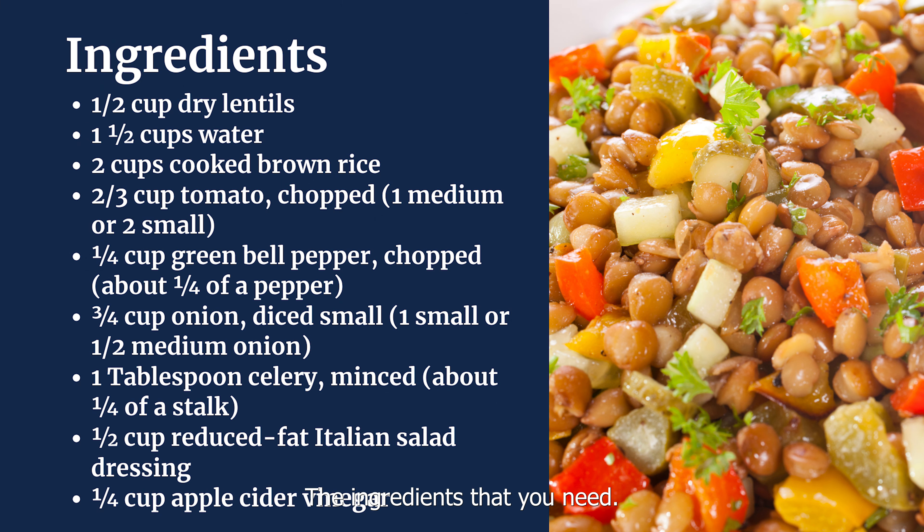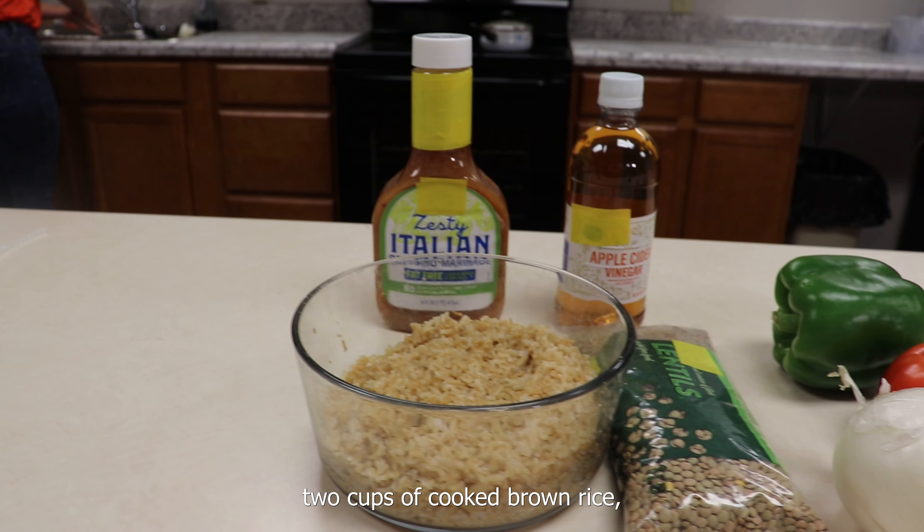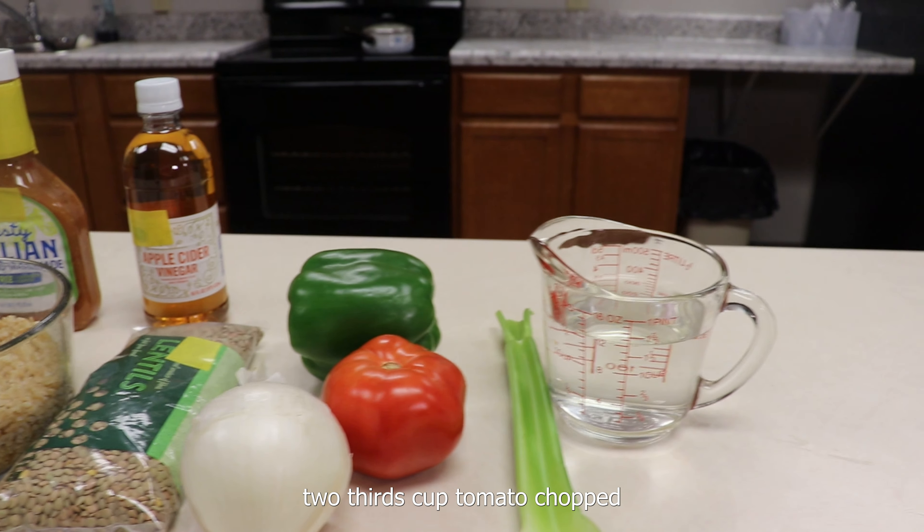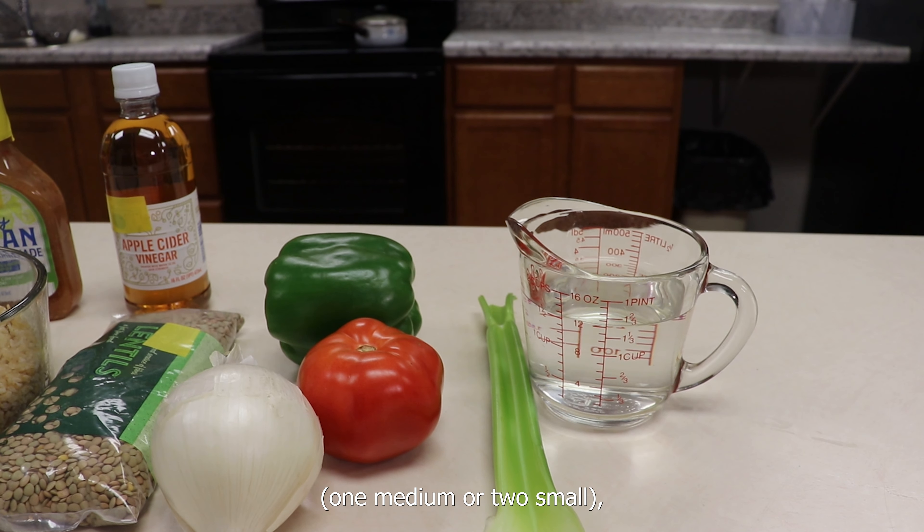The ingredients that you need: a half cup dry lentils, one and a half cups of water, two cups of cooked brown rice, two-thirds cup tomato, chopped — one medium or two small — one-fourth cup green bell pepper, chopped, about a fourth of a pepper.